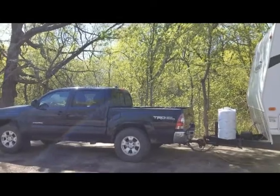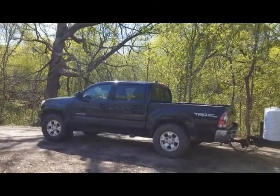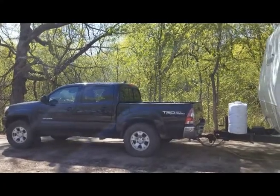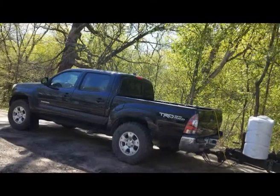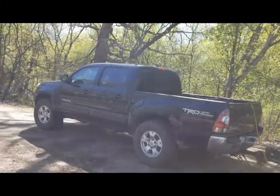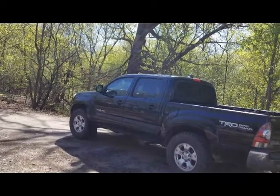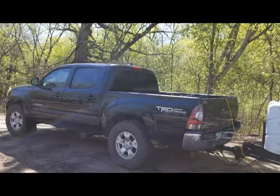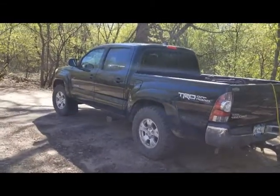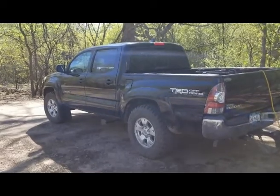I started this generator at 9:00-9:30 last night and it's now 10:00-10:30-11 in the morning, so it's been at least 13 hours and it's still going. I'm getting about 12 to 14 hours runtime off of one tank of gas, which I think is 1.6 gallons — maybe not quite two gallons but more than a gallon. So about 12 or 13 hours runtime.